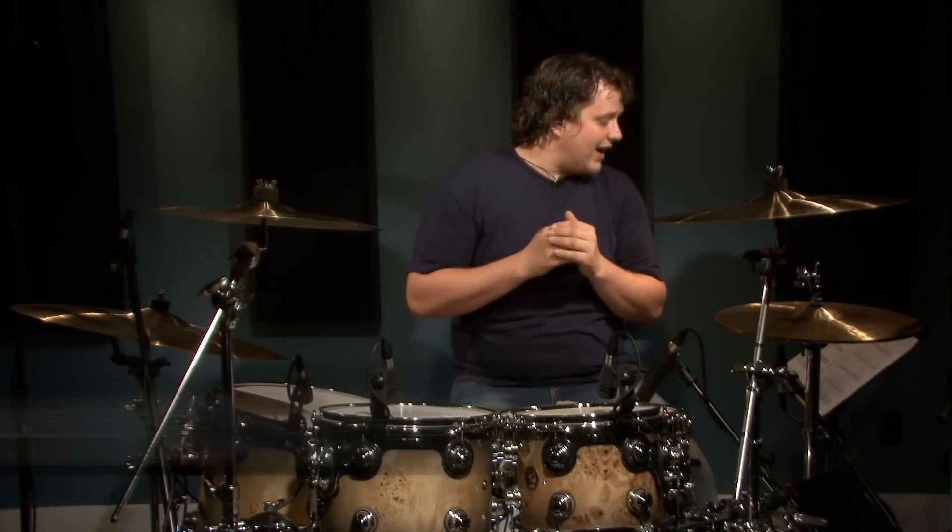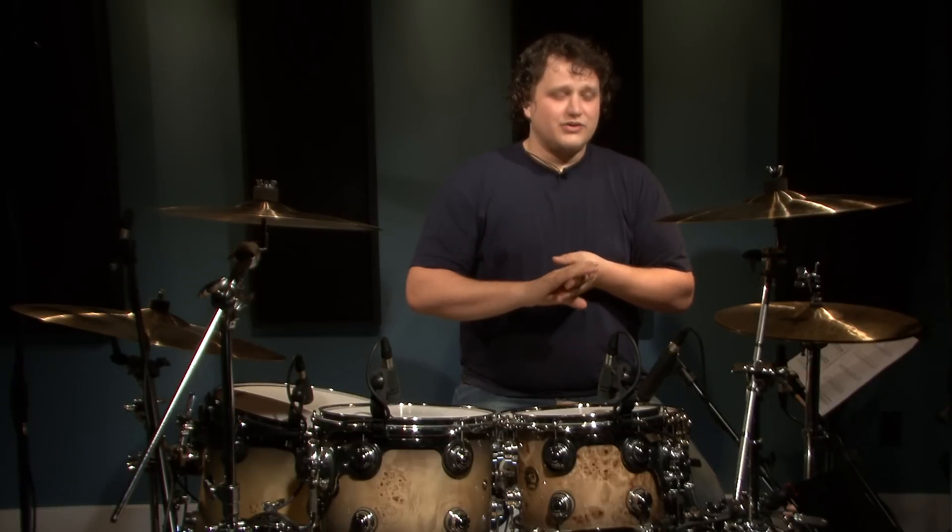Hey, what's up guys? Dave Atkinson here and today on this lesson we're going to talk about punk rock drum beats, which is one of my favorite styles of music actually. In this section there's a lot of drum beats that you can incorporate into punk rock. The main idea that you want to get across is a lot of energy and a lot of volume and just have fun playing.